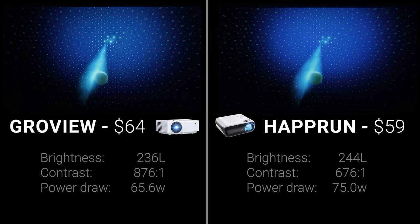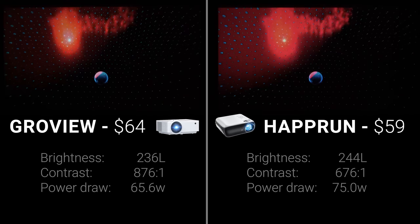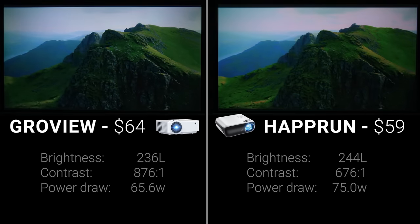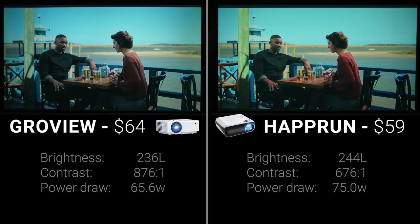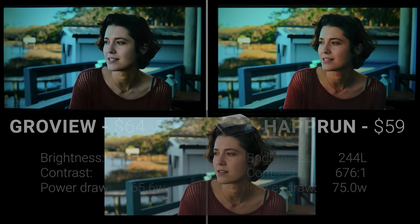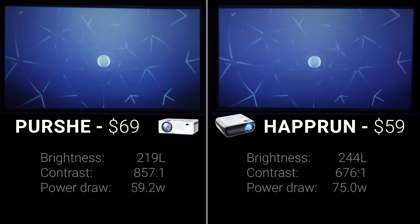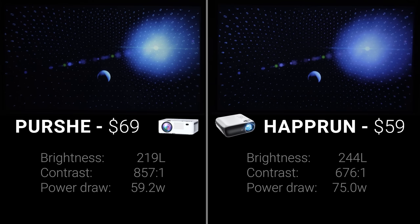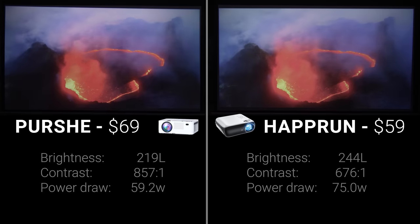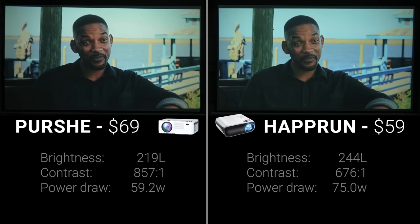Round six was the Haprun on the right versus the $64 Groveview T6 on the left — the closest round so far. Judging on the Dolby Atmos test, I preferred the Haprun in about half the scenes and the Groveview in the other half. As a tiebreaker I played Gemini Man to judge color accuracy and shadow detail, and the Haprun was the clear winner — the Groveview produced a watchable image but the colors were too cool and undersaturated. Round seven was the Haprun versus the $69 Pershi: both performed similarly, but the Pershi crushed shadow detail and was dimmer overall, and in the Gemini Man tiebreaker, shadows on the Pershi were too harsh and skin tones too pale.